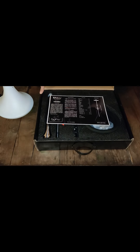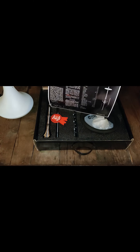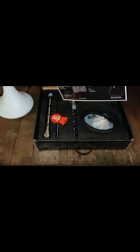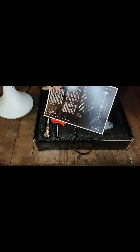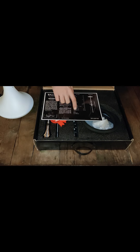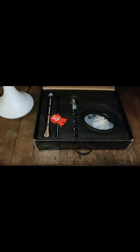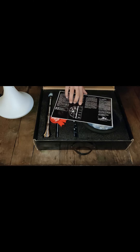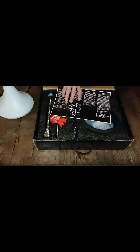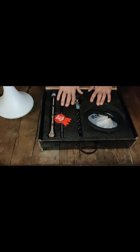Inside we find the user manual, and it's written in English, which is pretty useful instead of the common Russian manual. We also see an exploded view of the hookah with all the individual parts labeled. There's also an explanation of the nice features that I'll talk about during this video.